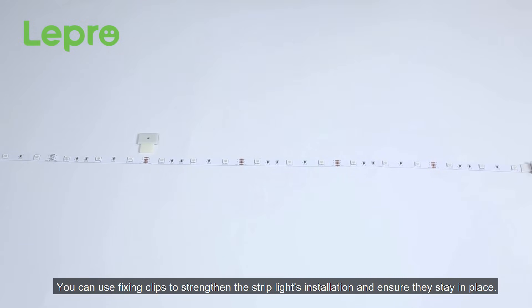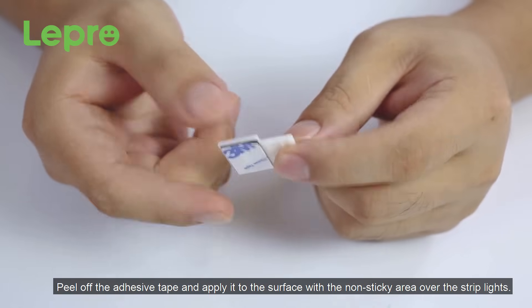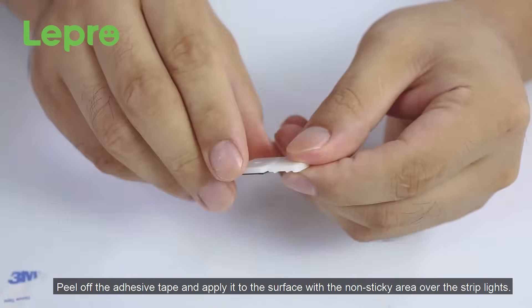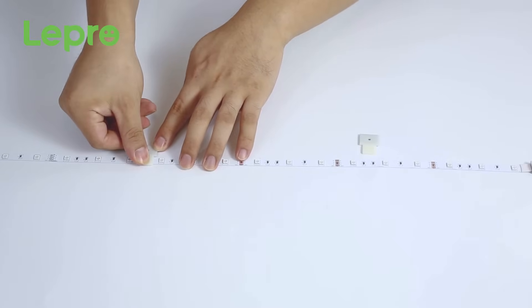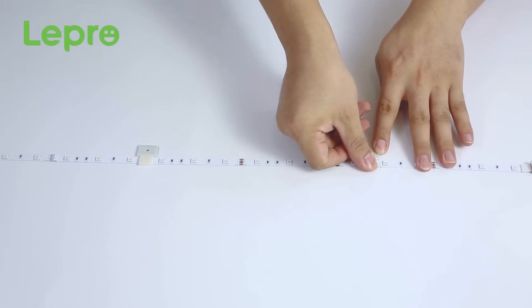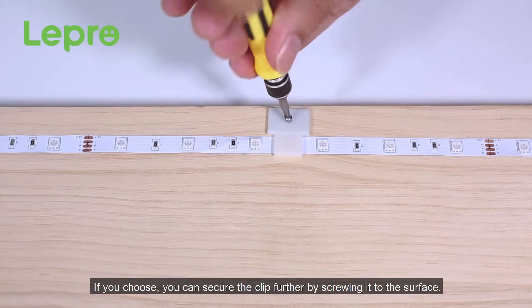You can use fixing clips to strengthen the strip lights installation and ensure that they stay in place. Peel off the adhesive tape and apply it to the surface with a non-sticky area over the strip light. If you choose, you can secure the clip further by screwing it to the surface.